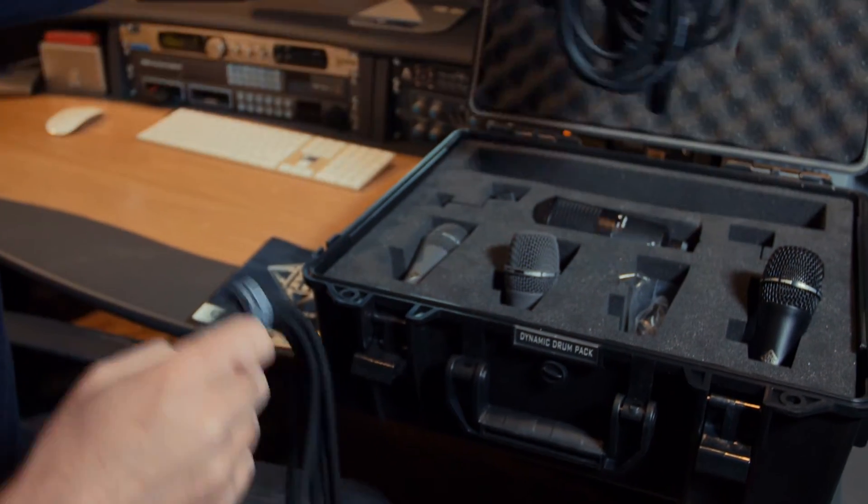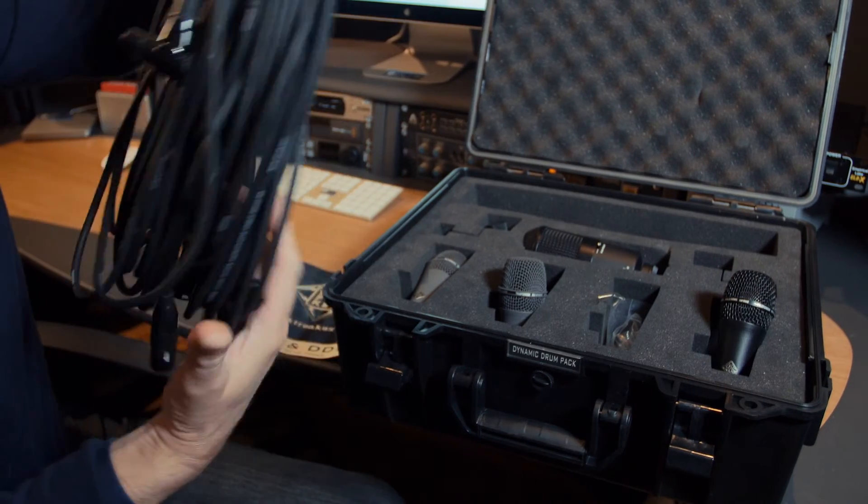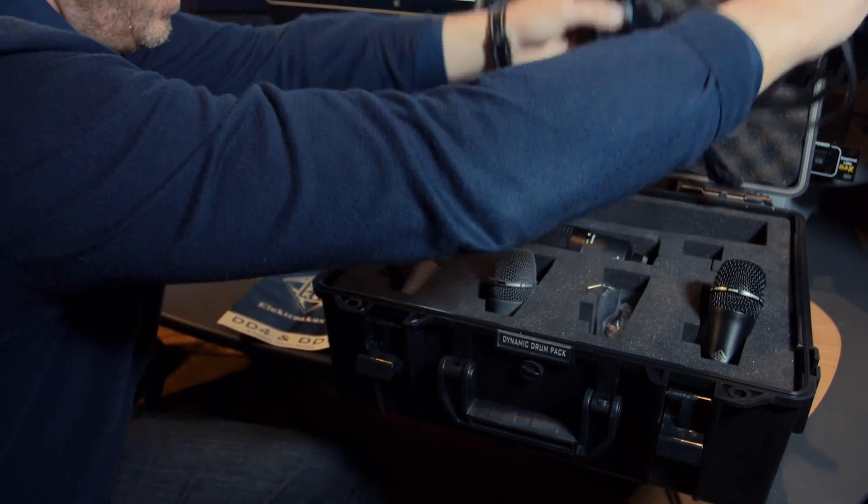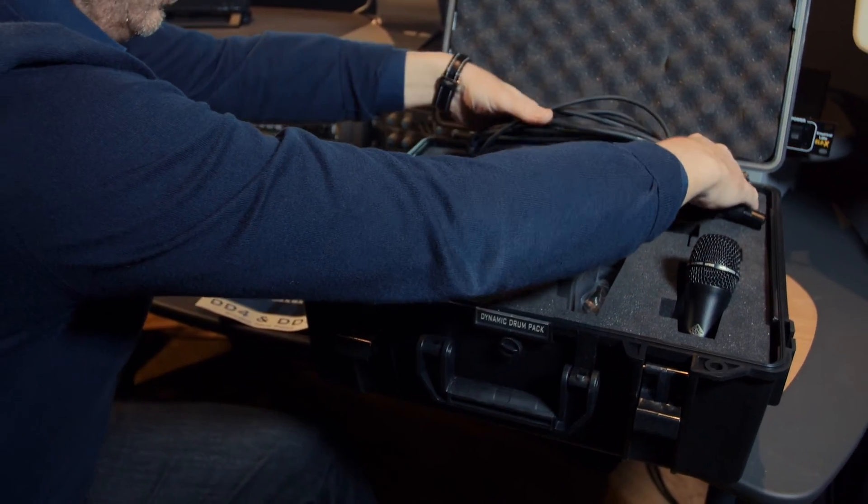So everything you need is in one box. These are pretty affordable microphone drum packs. There are some cheaper ones out there, but the quality you get with these for the money is outstanding. Highly recommended.